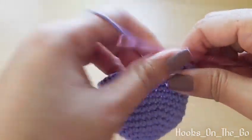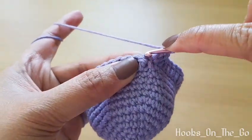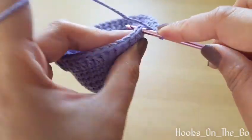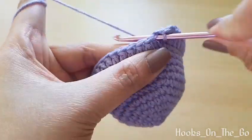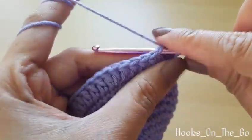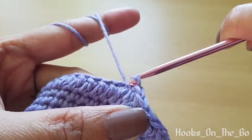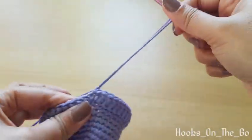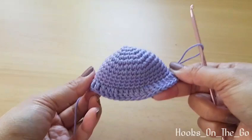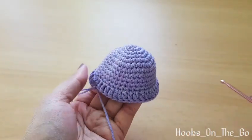Now we are done with our summer hat. We are going to slip stitch one stitch in the last stitch, then chain one, and then fasten off.